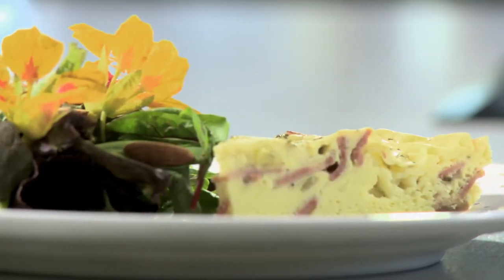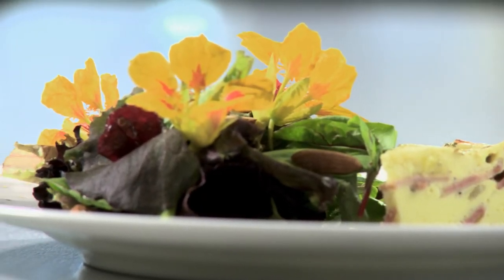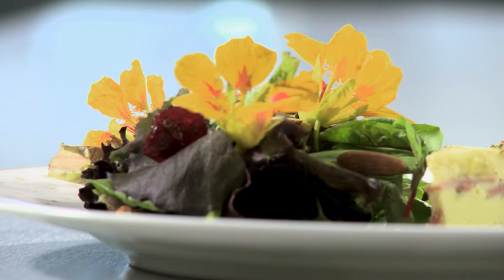Our menu today? A French-inspired garden party, and our health challenge? Make it gluten-free! A crustless quiche Lorraine with turkey bacon and Swiss that is not only gluten-free but lower in fat. A salad with baby greens, almonds, cranberries, and nasturtiums, because edible flowers are perfect for the occasion.